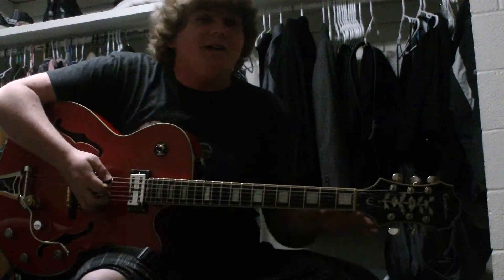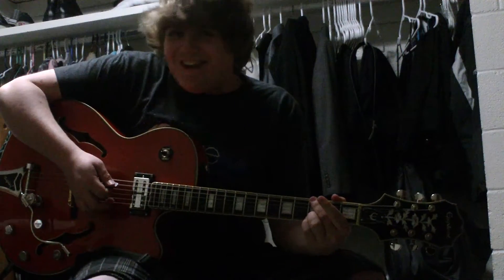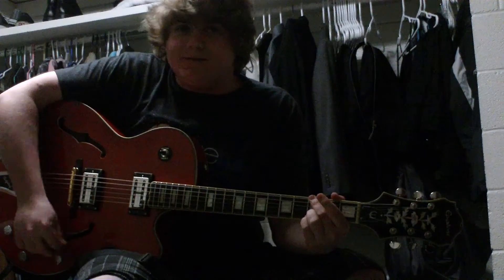Here is my new guitar. It's an Epiphone Swingster and it's pretty cool. I'm gonna just show some stuff that it can do.